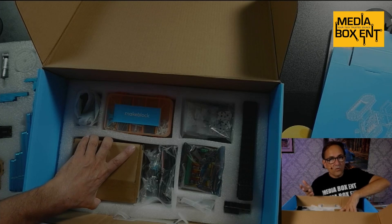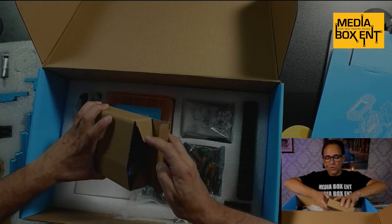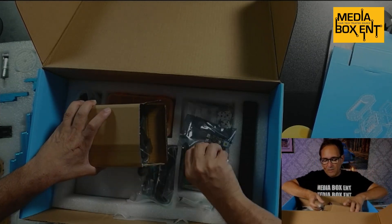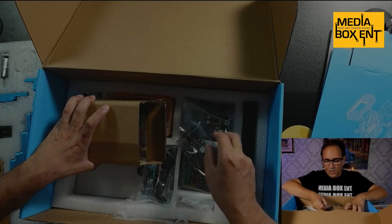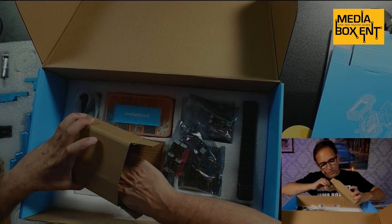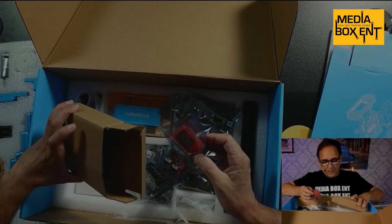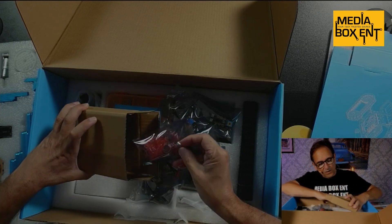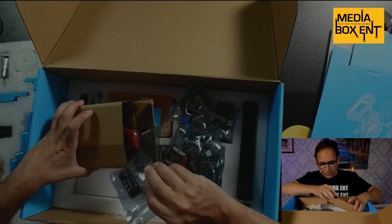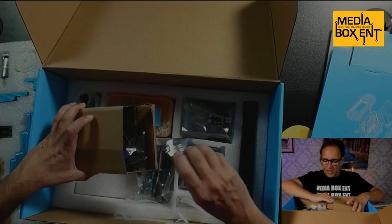There are a few ways you can run this: through an app you download and install, or you can control it through your computer — either Mac or PC. Here we have more boards and sensor boards. As you see, there are 20 modules — all kinds of different modules to connect, sensors, and we also have a gyro. It has Bluetooth connection, Wi-Fi, and all the different boards required to put this together.